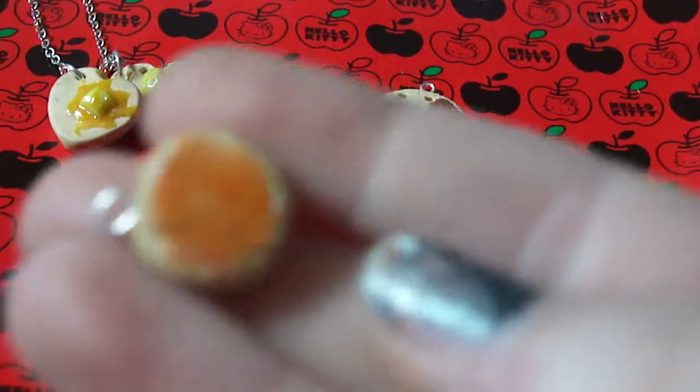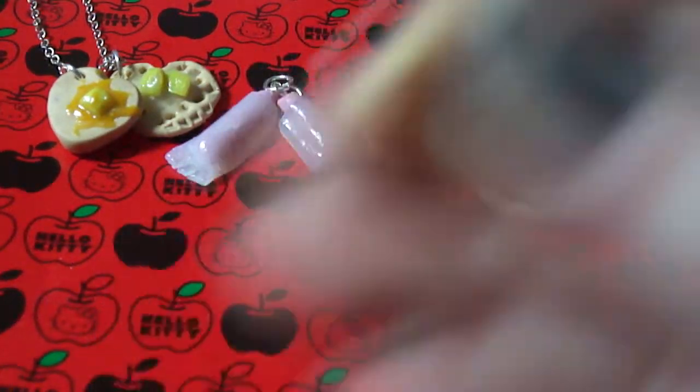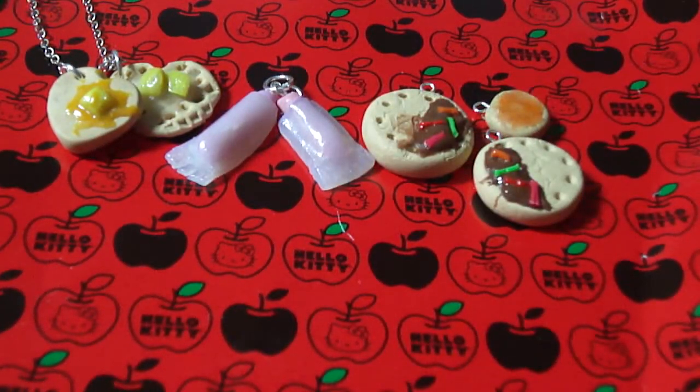Again, with my bacon bond, I made this little cookie with icing. That's the first thing I made with it.